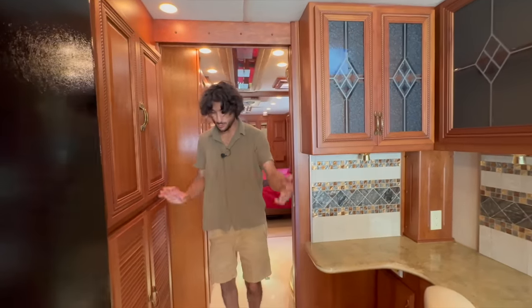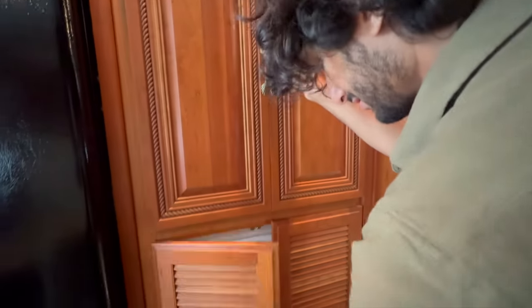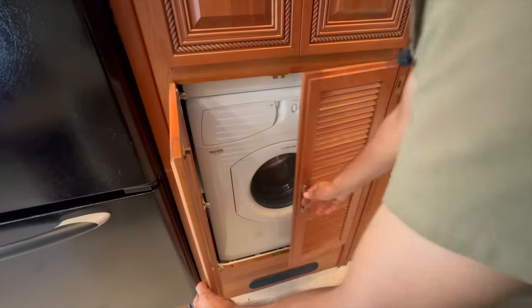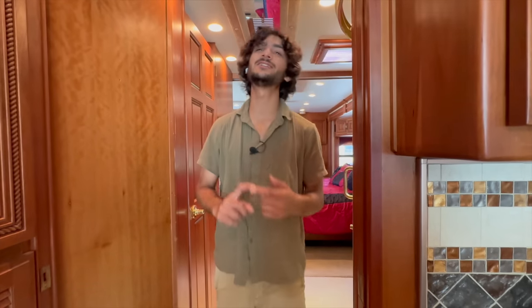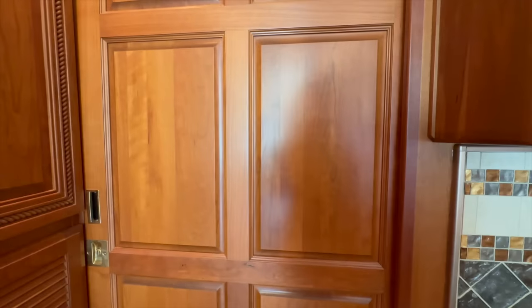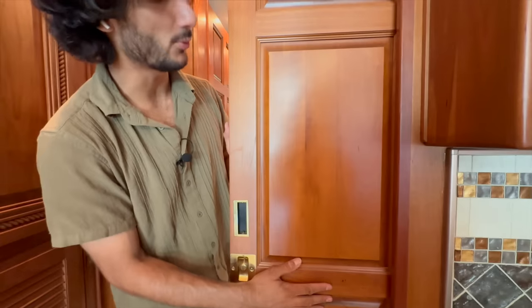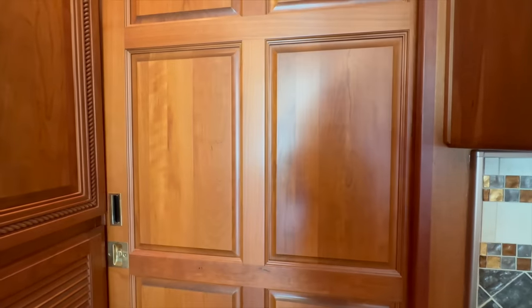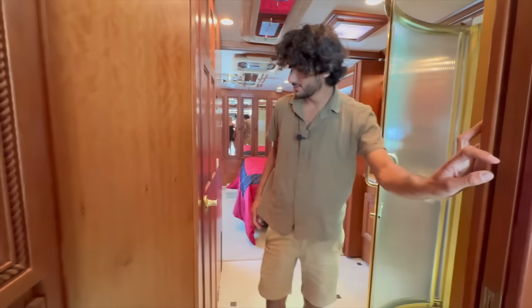Right here is our washer/dryer stack — dryer up top and washer down below. You might have noted the vent on the outside of the coach when we were walking around. It's beautiful to have a big washer/dryer stack. This coach is fully loaded and while it's got all those top-of-the-line features, it's also very well maintained and in excellent condition. Here is our pocket door — I love how they styled it; it's actually a big solid piece of wood that matches the rest of the cabinet work so when you close it off you don't lose that luxury bus feel.